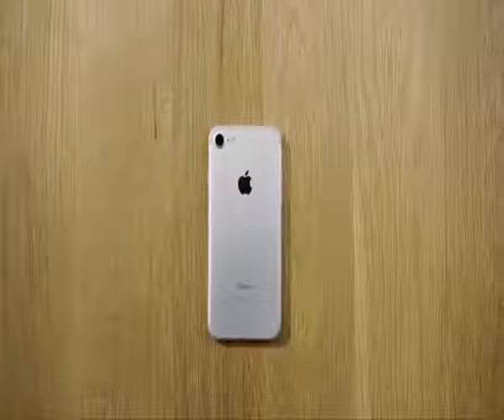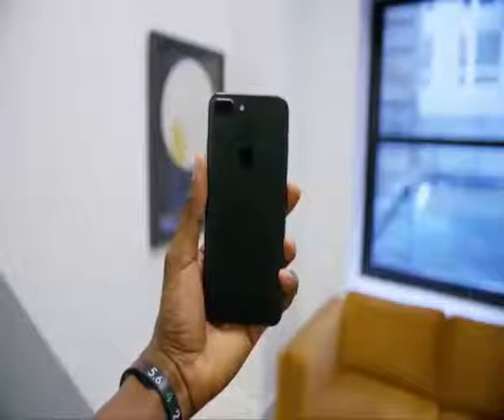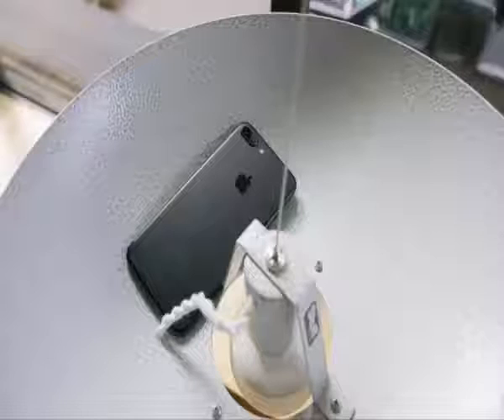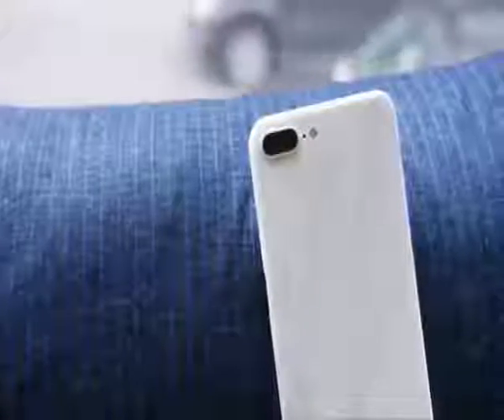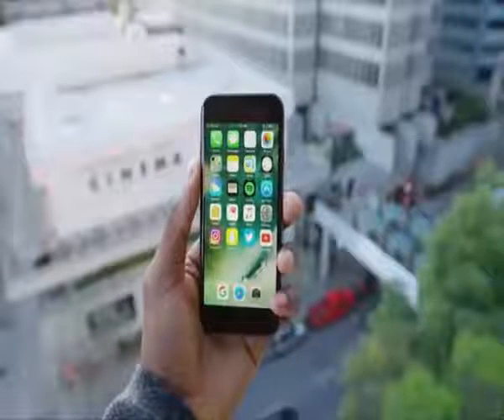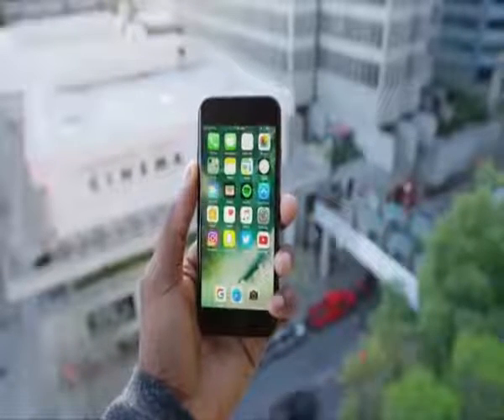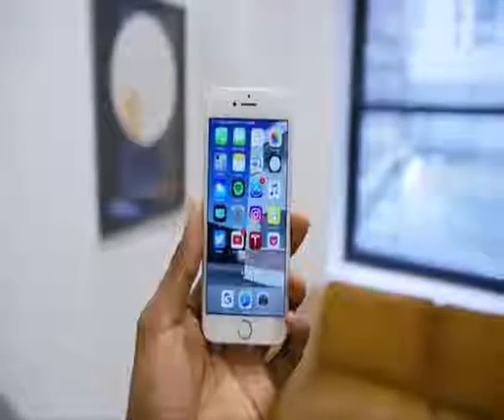On the outside, the improvements are more minor — a little design tweak from last year, the antenna bands are gone and the back looks a little bit cleaner. But it's definitely still an iPhone, there's no mistaking that. If you want to mess with the design a little bit more, you can put a skin on it. But this design, as stale as it may seem, is iconic and very familiar.